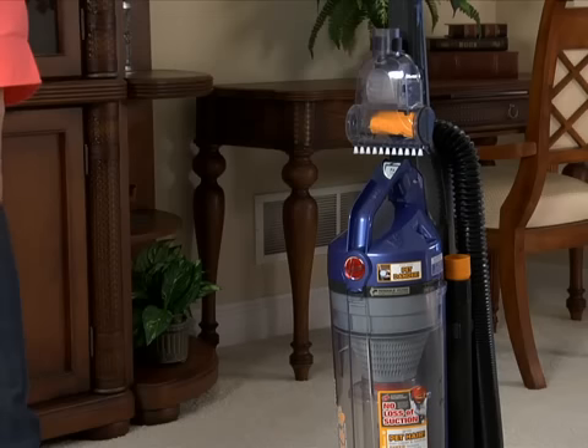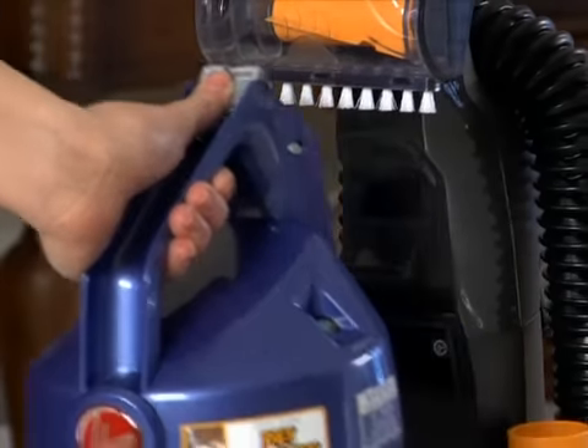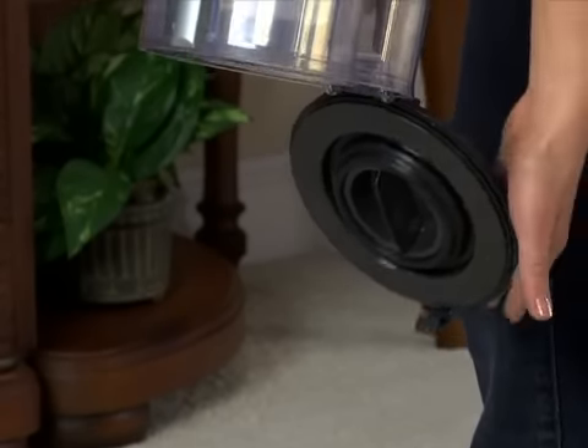To remove and empty the dirt cup, press the release button and remove the dirt cup using the built-in handle, then press down firmly on the release lever to open the bottom door. Close the door by hand and press until you hear a click.